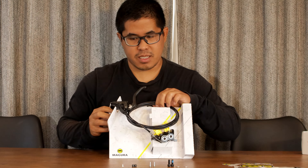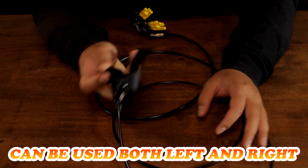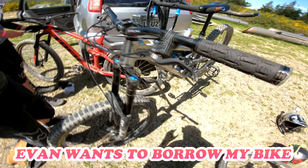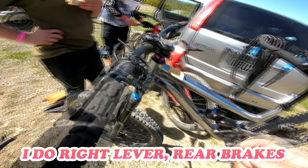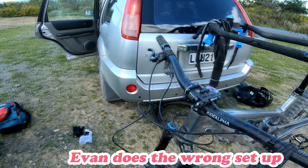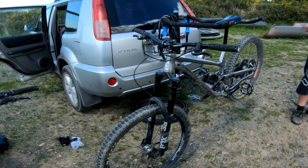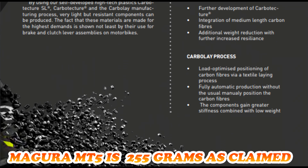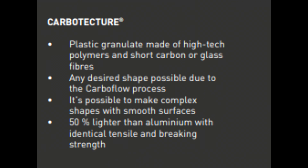Now back to the brake setup — the meat and potatoes of this unboxing. What makes this special? Like I said, it's ambidextrous. Evan can't ride right-handed so I'm going to flip the brake to New Zealand style, because I'm an American brake layout. Boom — just like that it's a New Zealand brake setup. It's actually light, and part of the reason is that it's made of what they call a carbotecture compound.